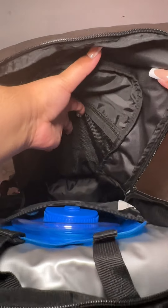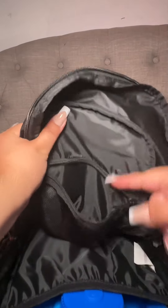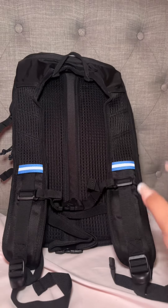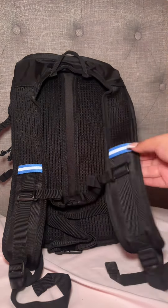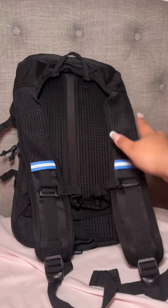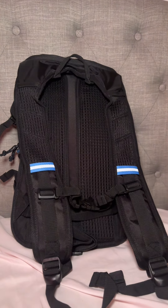This is what the inside looks like — you could put a lot of stuff in here, whatever you need to carry for your run, hike, or rock climbing. It's very roomy. The backpack is made of nylon, which is great, and it's also padded on the straps, on the bottom, from the top, and on the back, which is really nice.